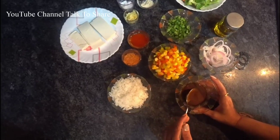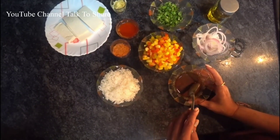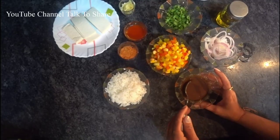The mixture is corn flour, soya sauce, chili sauce, and vinegar. I have added a little bit of water, mixed it and kept it ready, so it will be easy and save us time.